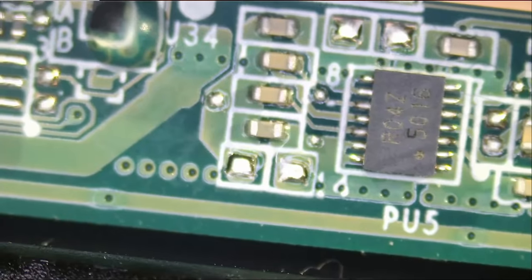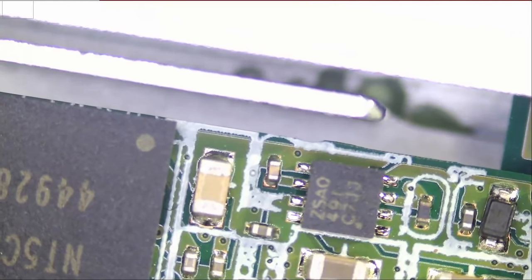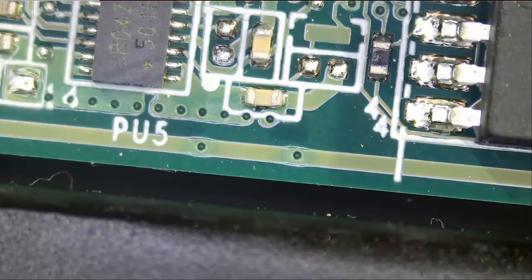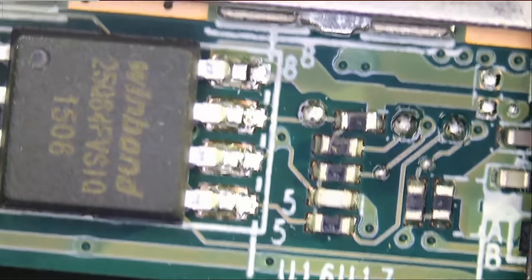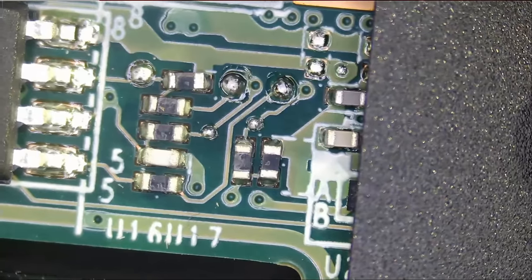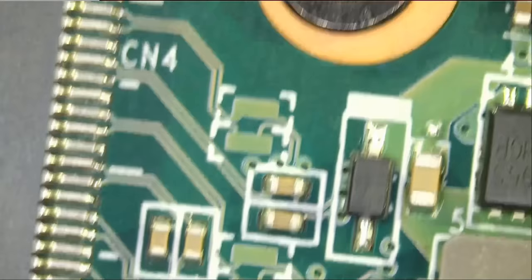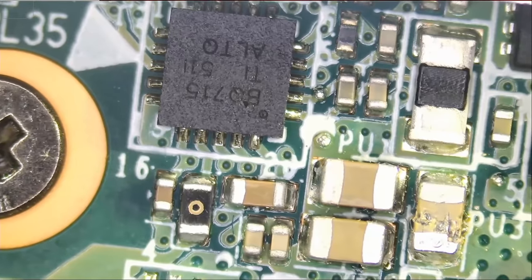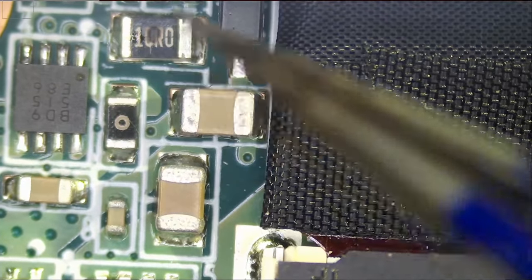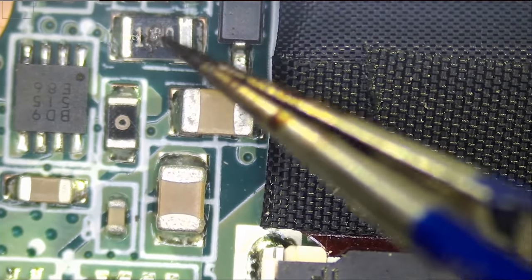This is the SSD drive, 256 gigs. And this is the BIOS chip right here — firmware. Everything looks good. Oh, look at this — we have a blown component.